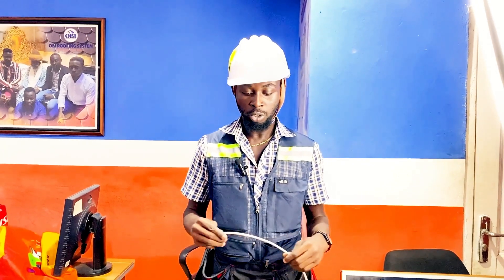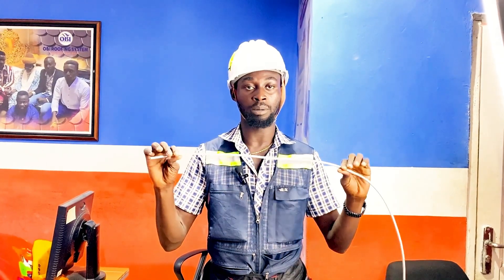Hello ladies and gentlemen, welcome to episode 4 of our tutorials. My name is Abuchi Koisinowa. In this video we'll be talking about the termination of TP cables.